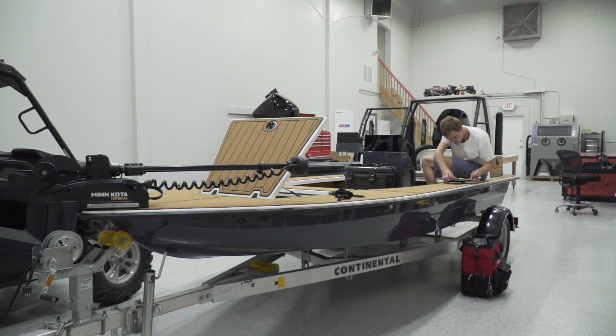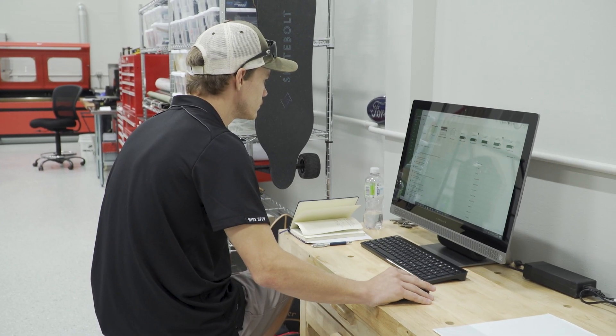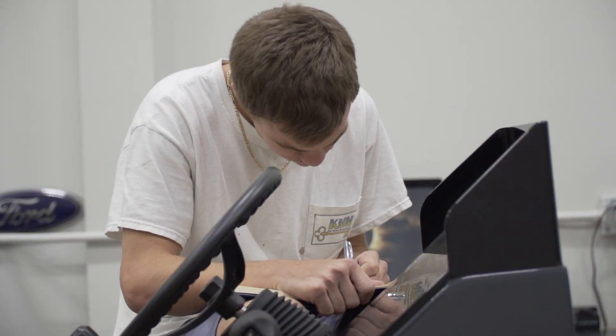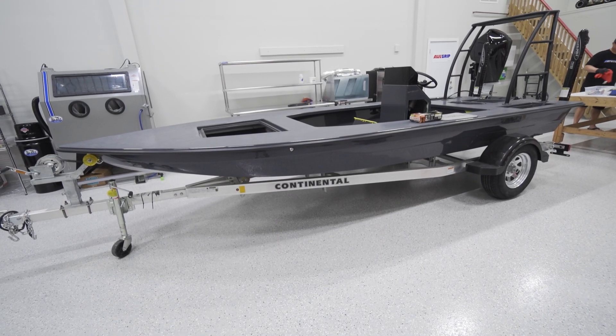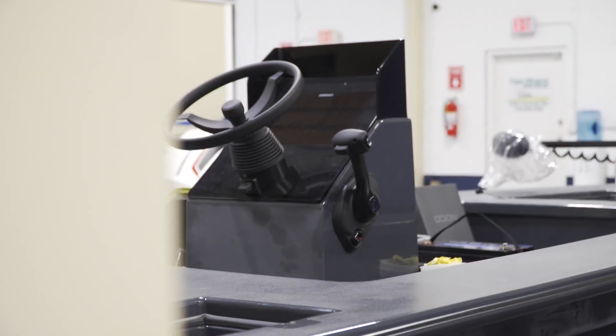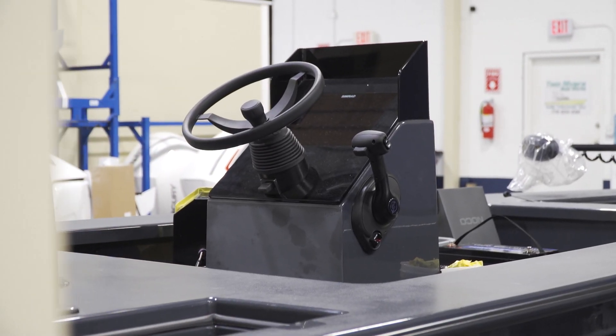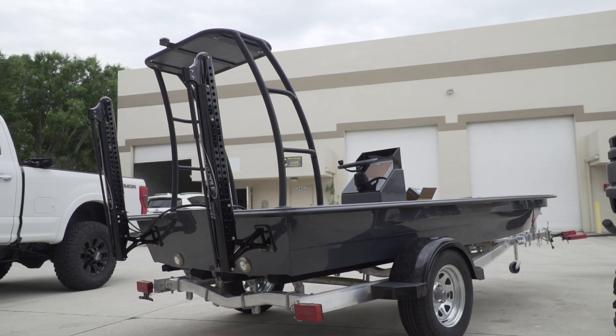I'm Tate Beitler, here at Two Rivers Boat Works, and I am the rigger for all of our custom skiffs. I've been here for about three months now — could not complain one bit. One of the best crews to work for and we get a lot of work done here. Today we're going to be talking about our skimmer skiff, which is one of the custom lines that we like to do. This one is definitely one of my prides and joys — one of the first boats I've done with them and it's been a pleasure.